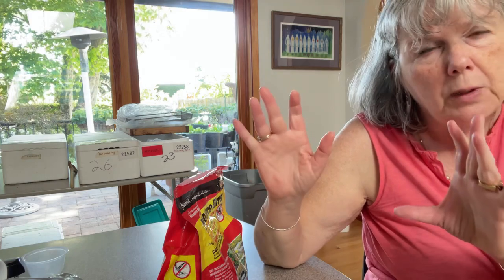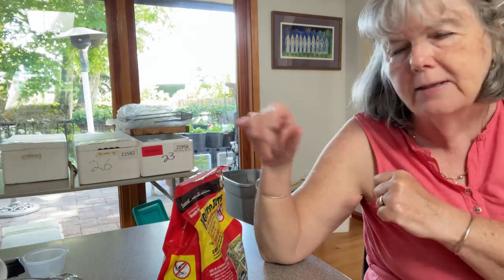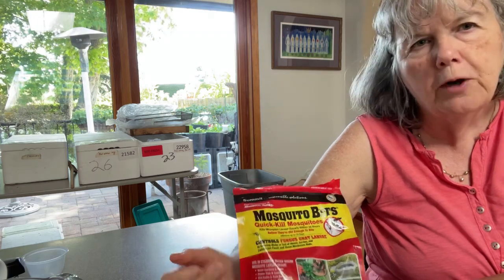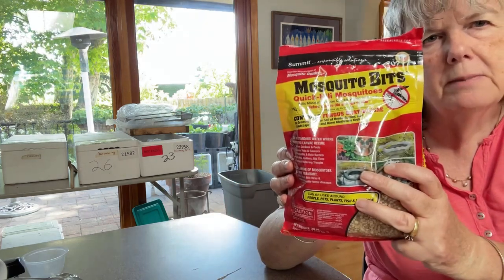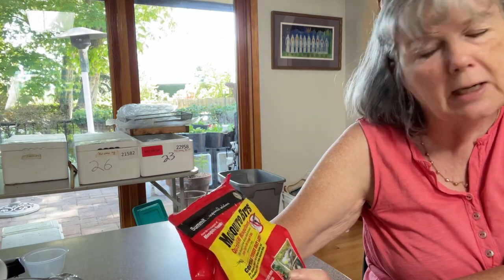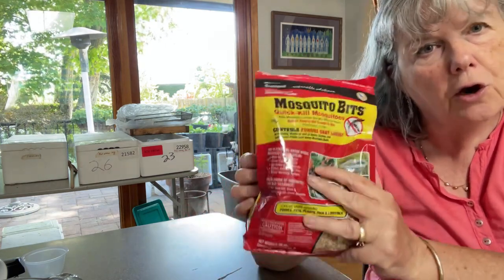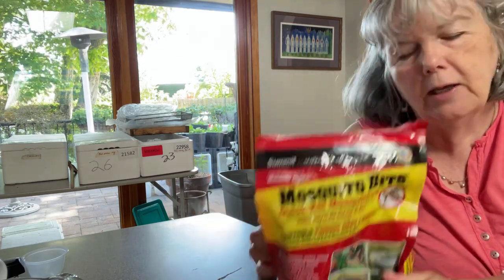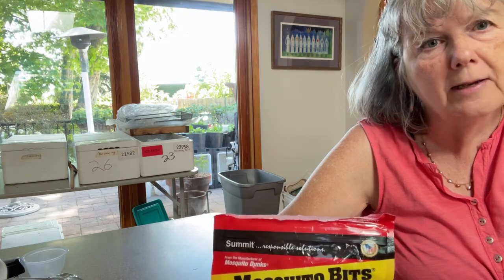I use the yellow sticky paper and things like that, but I also had another worm farmer recommend these mosquito bits, which I think are made from the same thing as those mosquito dunks you hear about. These are granules and it says 'quick kill mosquitoes,' but there are fungus gnat instructions on the back as well.